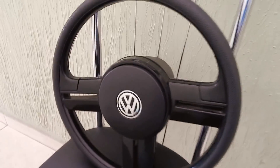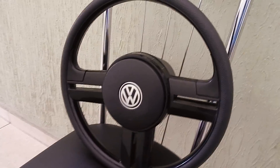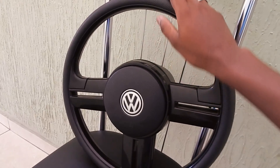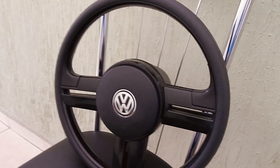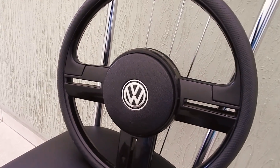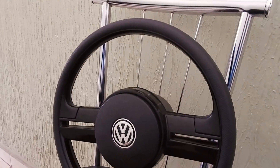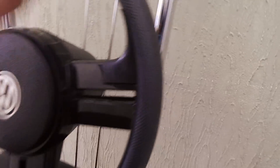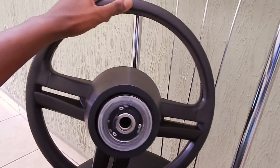Hi guys, this is the volant — the steering wheel of the Saverosurf, all black, so pretty beautiful. I want to thank Vanderson again, who made this for us to put in the Fusca. We are going to install it in a little bit. And that's the details of the volant, for those who don't know.